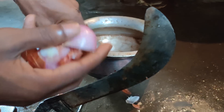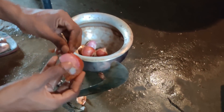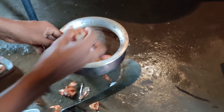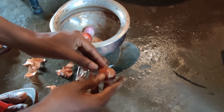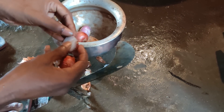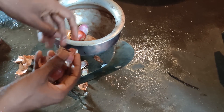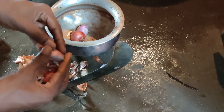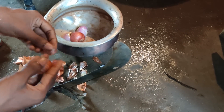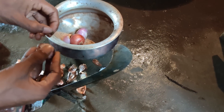Now I am removing the cover of onion. You can see I have taken many pieces of onion. After removing the cover, I will wash them up, and afterward I will make a paste of onion, garlic, and ginger.